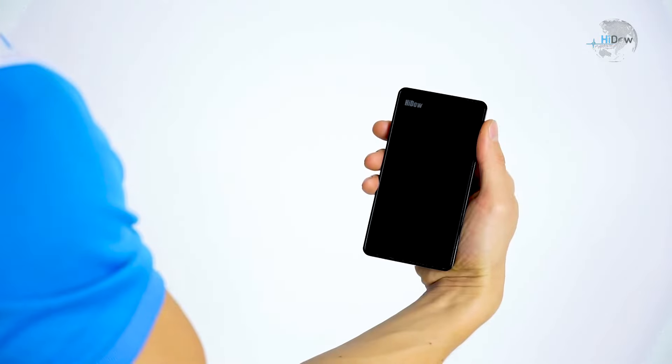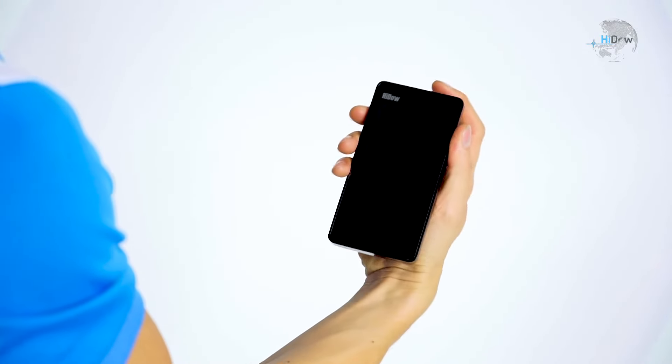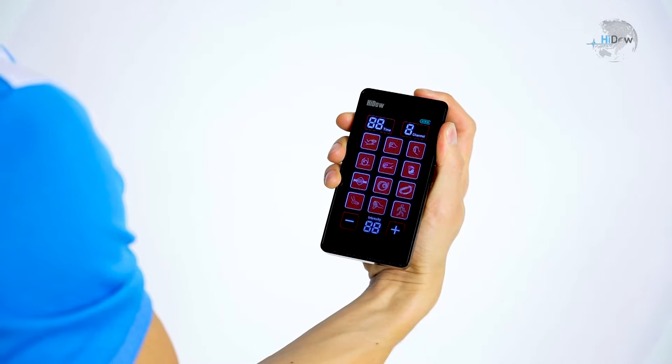Now to get started, the first thing you're going to notice when you take the device out of the box is a power button and a charging port. To turn on the LCD screen, hold on that power button for 3 seconds.